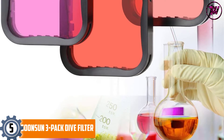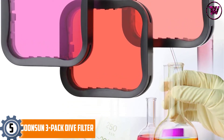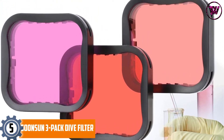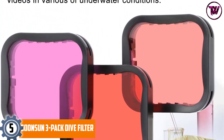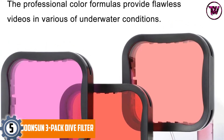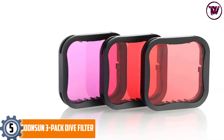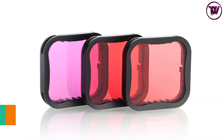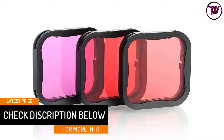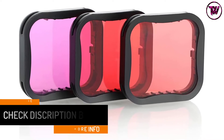At Number 5: the SoonSun 3 Pack Dive Filter. This filter comes with a 3-in-1 filter kit to provide enhanced colors in various underwater photography conditions. It features a convenient snap-on attachment and should only be used with the original SoonSun housing and GoPro suit housing cases. It should not be used directly on your camera's lens or other third-party housing cases. It is equipped with a tether slot allowing you to loop it for added safety and protection.